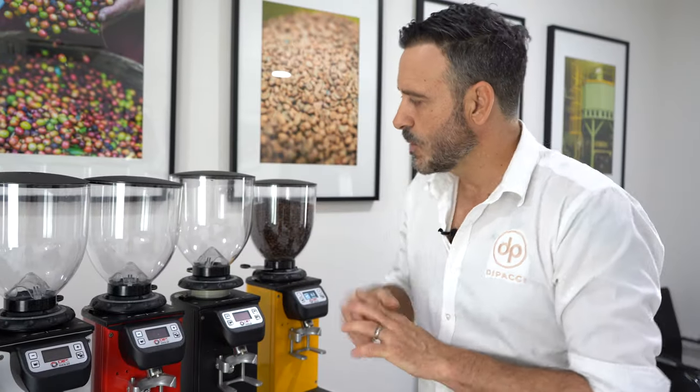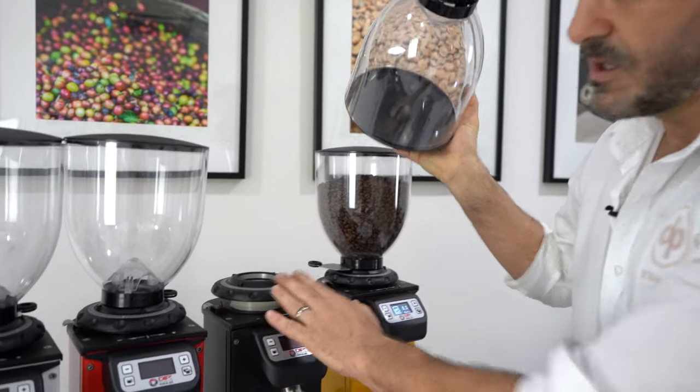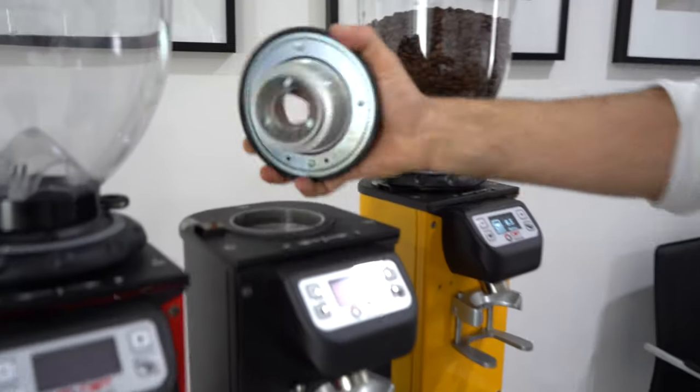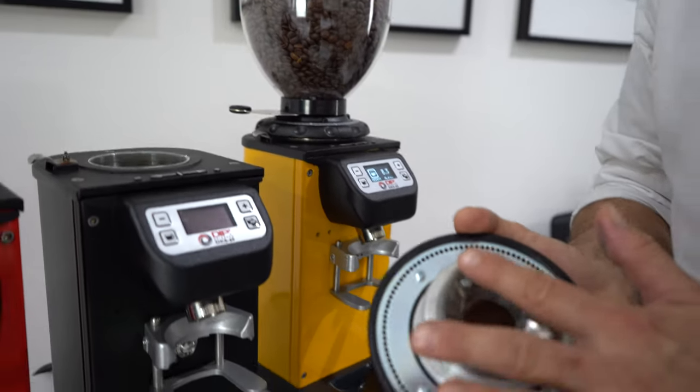So what we have is a 1.3 kilo hopper. I've loosened the collar because I want to see inside, but it's a 1.3 kilo hopper, so it's a good size. And we have 64mm flat burrs — so even though it's a DK65, the burrs are 64mm.